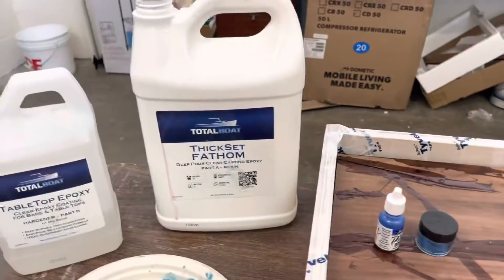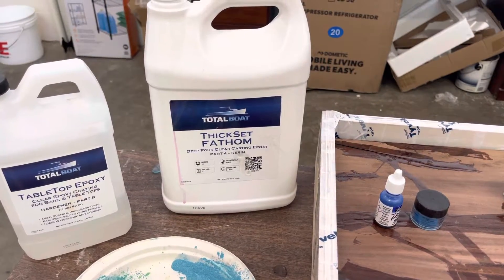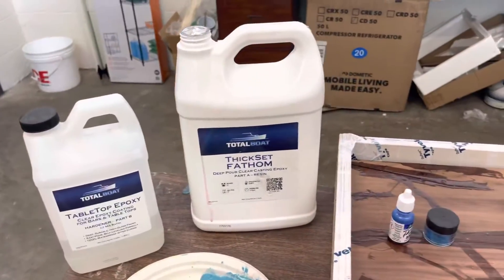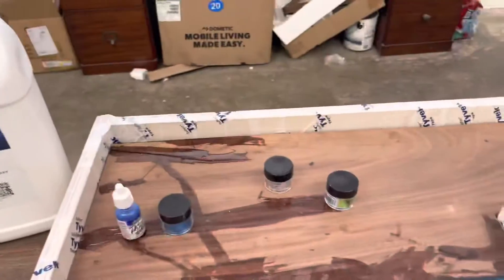I used the Phantom Total Boat for the deep pour — basically about an inch and a half of that — and tabletop epoxy on top because I didn't have enough of the deep pour, so I used the tabletop.